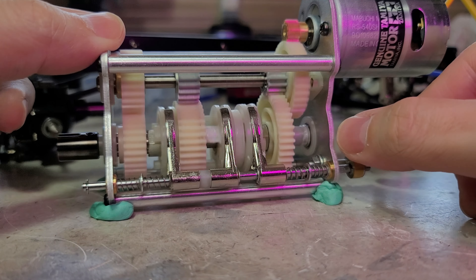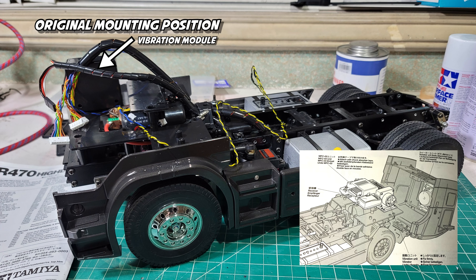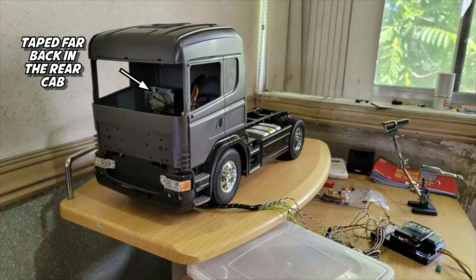Next will be installing the sound module, lights, and ESC. Originally the Tamiya instruction doesn't allow you to install the interior anymore, but you have to work around it. For me, I put the vibration unit at the back of the cab and placed a false wall at the back.